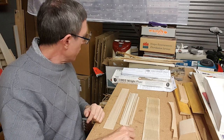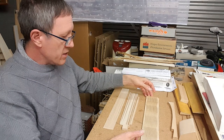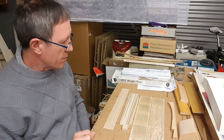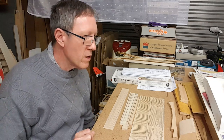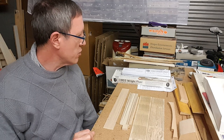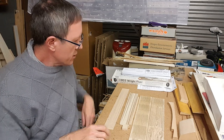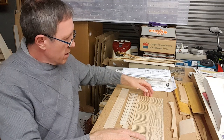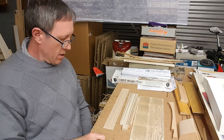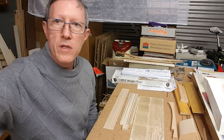Those are my thoughts on this kit at the moment. Very nice, I'm happy about it. Very simple — basically you've got wings and a couple of bits, which is what the Wright Flyer is: just a bunch of framework. So very nice. Let me know if any of you have got this kit and built it — any thoughts, any areas that you need to be careful of. Hope you enjoy that, cheers.